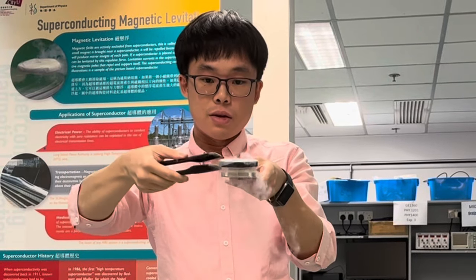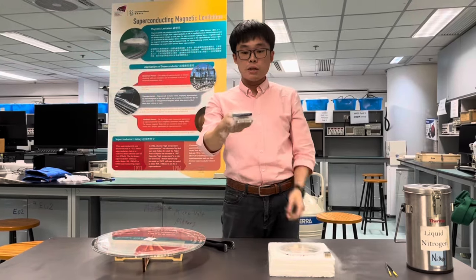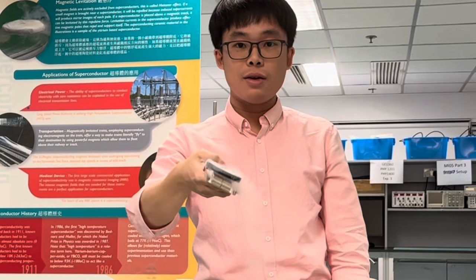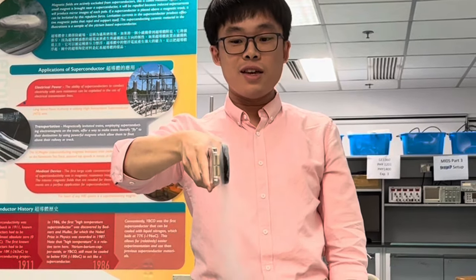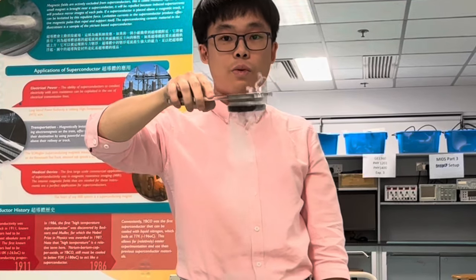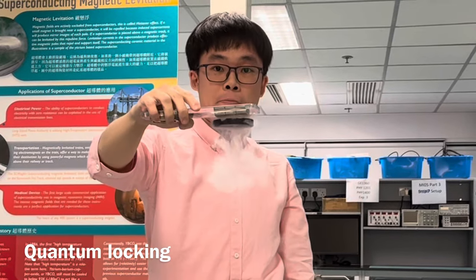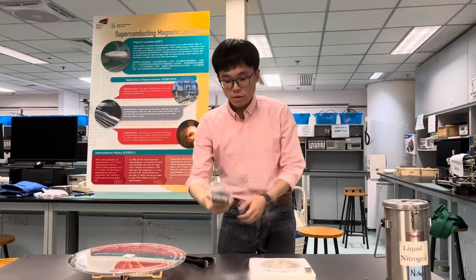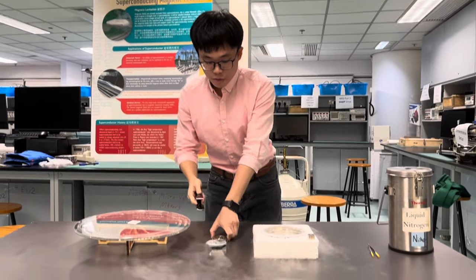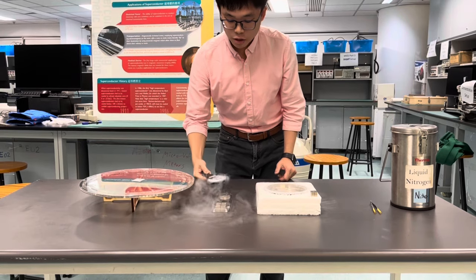It will stay — even if I tilt it 45 degrees or 90 degrees, can you see? Or even if I invert it, it will still stay there. This is called the quantum locking effect. Now let me place it on the constant magnetic field along the track — you can see it can move freely.